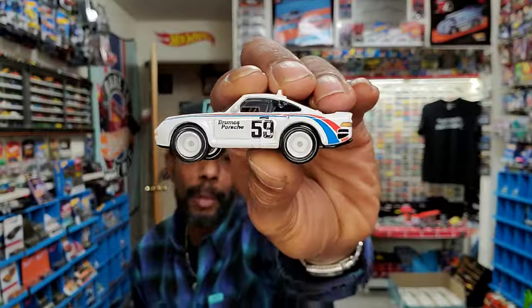When stuff hits the fan, as much as I love this 959, it's not going to be what I grab. I'm grabbing my gun, some ammo, a flashlight, and some supplies.